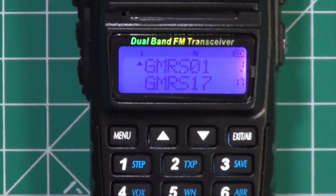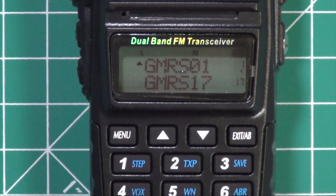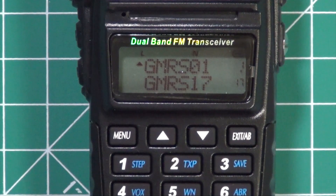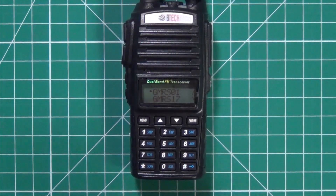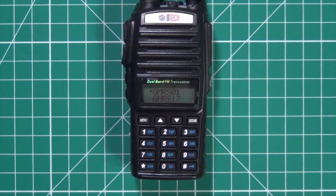If you are going to program this from the face of the radio, you can do so — it's really simple, just like doing it on any other Baofeng. However, you cannot enter the channel name from the face; you have to use software like Chirp to do that. The frequency we're going to put in is for a NOAA weather channel: 162.550.